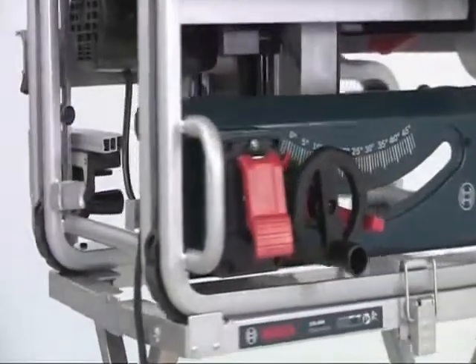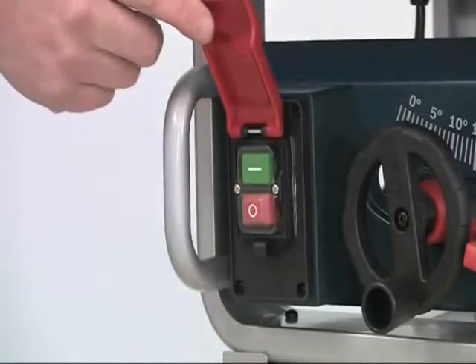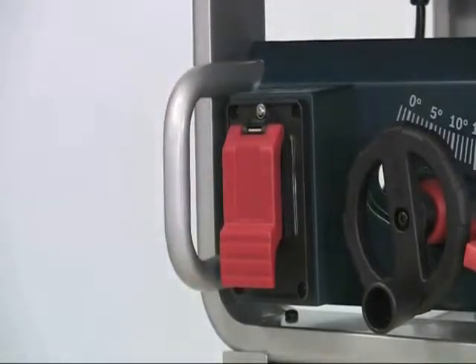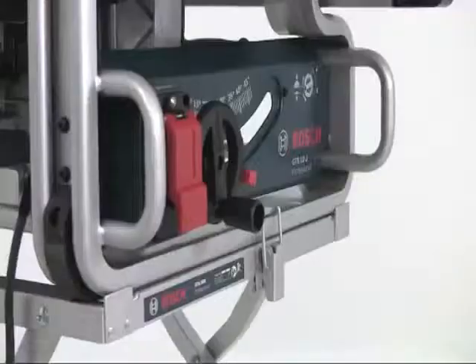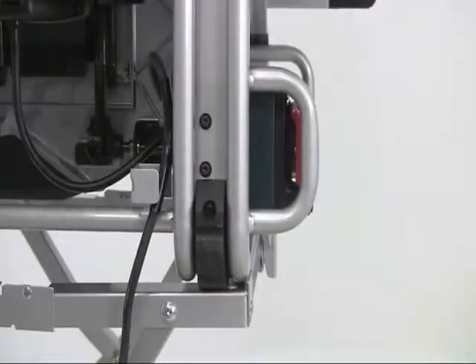All the controls are on the front of the saw. The on/off switch is large and accessible, and the flip-down front protects against accidental starting, but you can still switch it off easily even with your knee. However, it's all well protected for transport and is unlikely to get knocked or damaged.